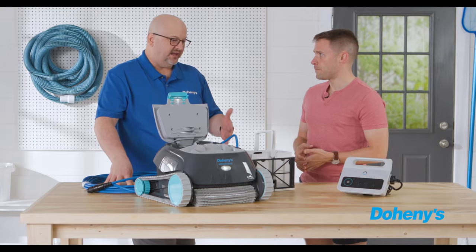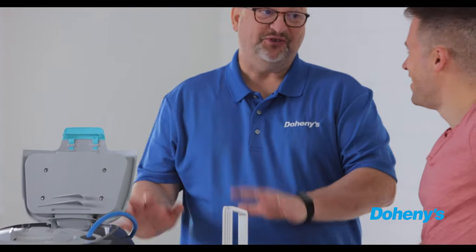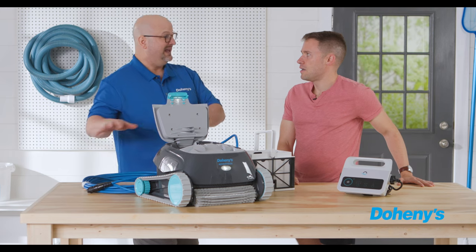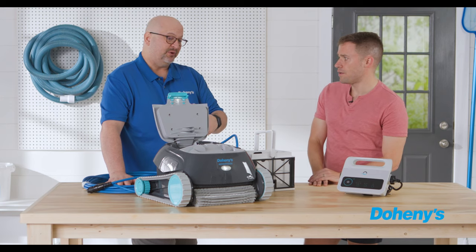The pros: it's the latest and greatest technology. It's its own self-contained system, so you don't have to worry about taxing your existing pool pump or adding a separate one. You don't need anything else — just this unit.